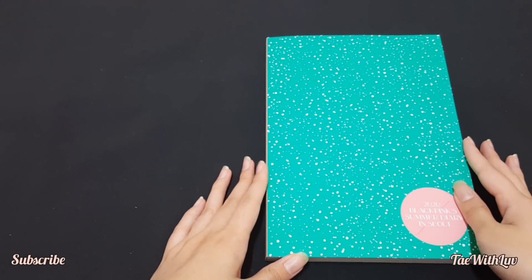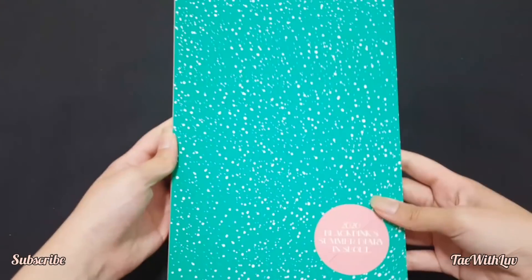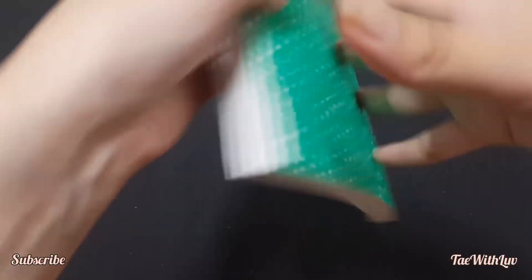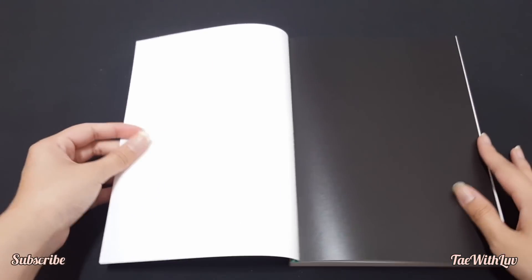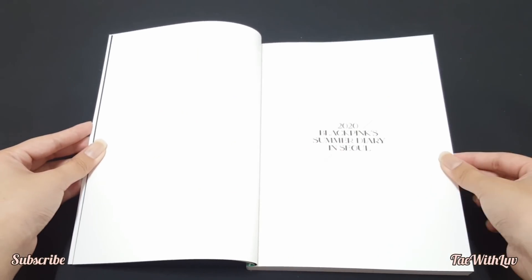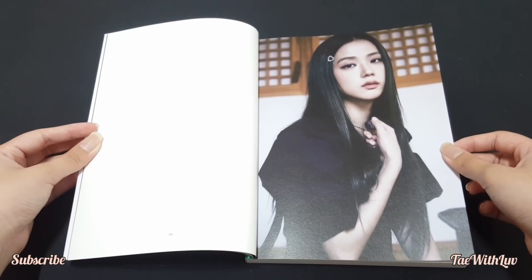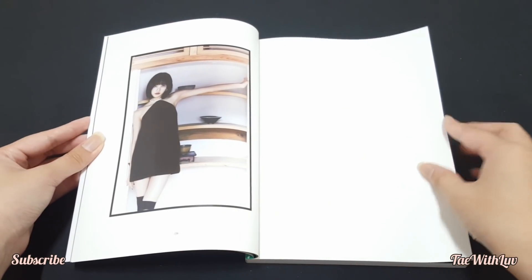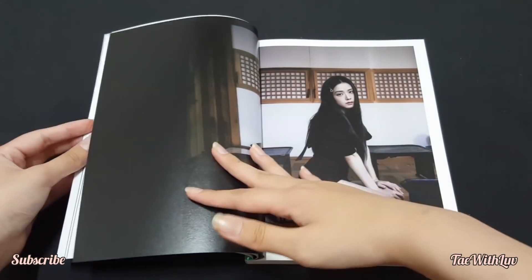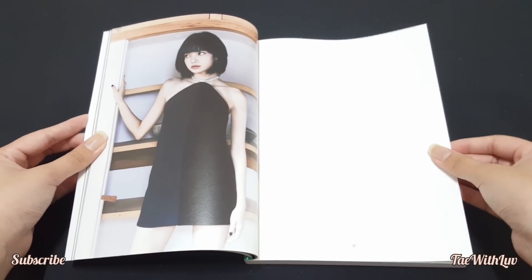Next we're going to unbox the photobook — I know everyone's been waiting for this. Here's the front, the side, and the back. It says BLACKPINK Summer Diary. Wow, look at this! The first page is Jisoo — by the way, she's going to act in a drama, are you guys excited for that? We also got Rosé and Jenny. This one is set back in Korea.